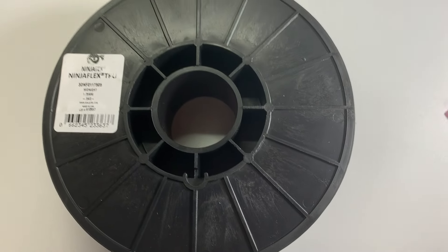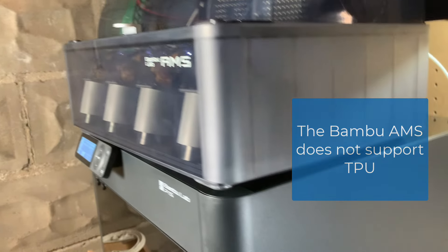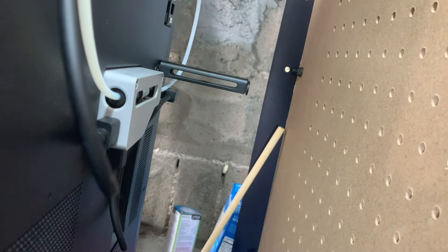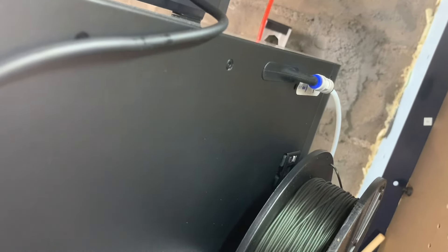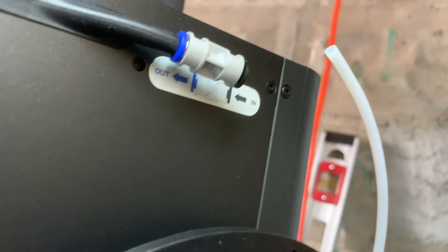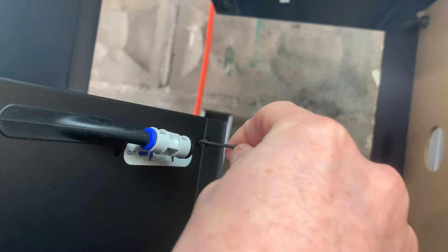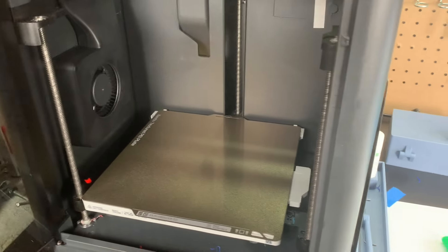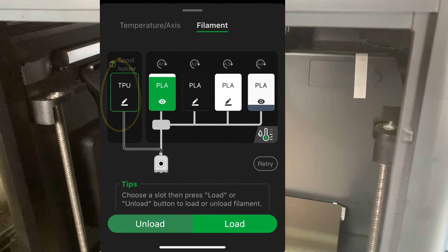I got my NinjaTek TPU and I can't load TPU into my AMS. I have to use the back spool holder. Now we have to disconnect the AMS and feed the filament in. You can see it's disconnected and now we're going to feed in the flexible filament — I'm doing this while holding the camera, which is no easy feat. I've done the settings on the Bambu Handy app to make sure the printer knows that the external roll is TPU, and we're going to try to load it from the screen.